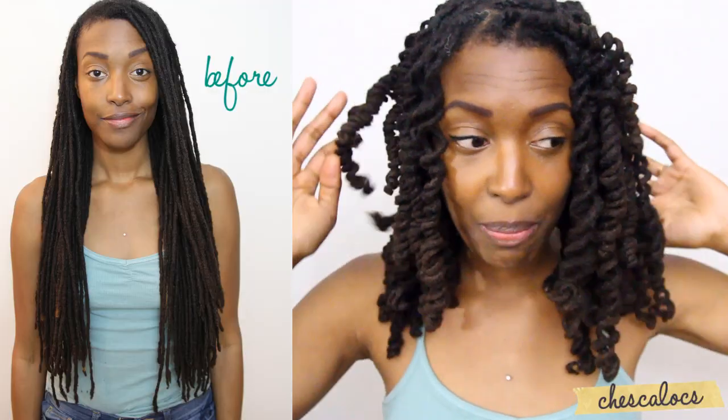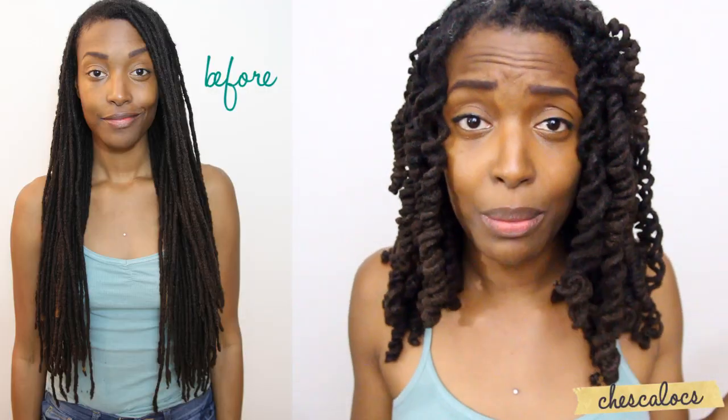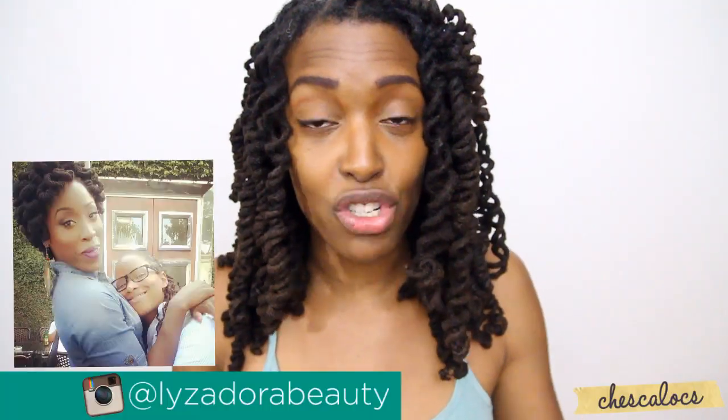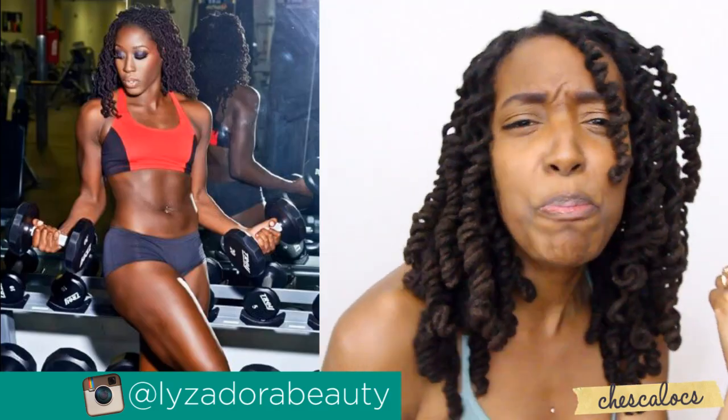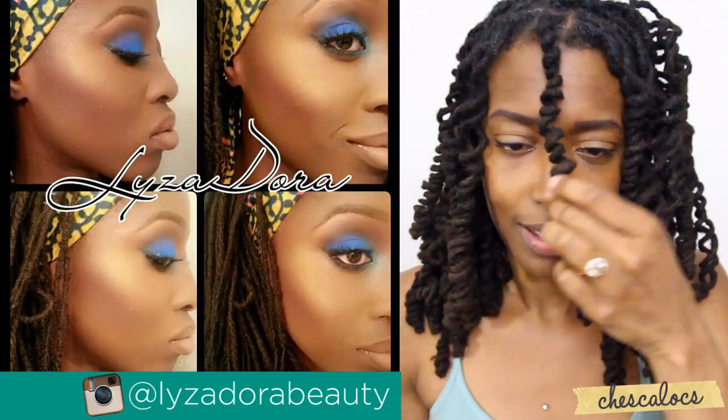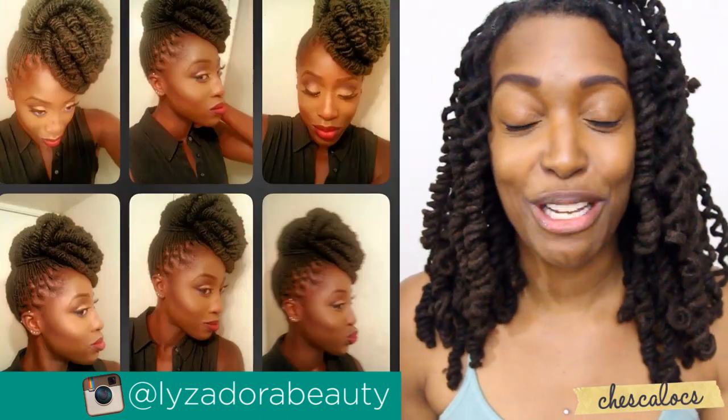I'm finally back and this is actually a modified pipe cleaner curl. I have not done pipe cleaners on my hair in a really long time and I got inspired by this chick that I follow on Instagram. Her name is Lizadora Beauty — she's freaking awesome. She's like a fitness buff, in amazing shape, a makeup artist, and she does hair and she's got amazing locks.